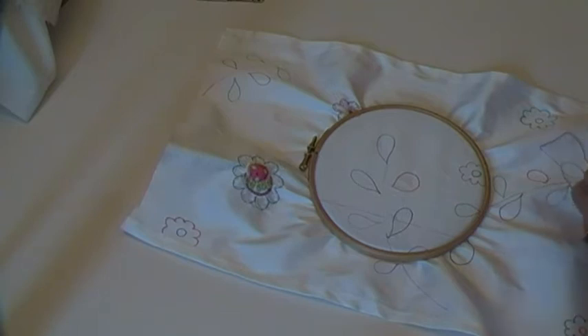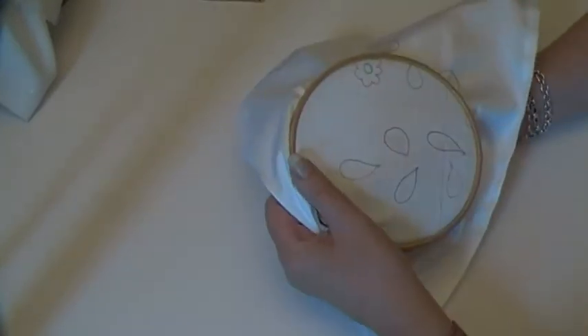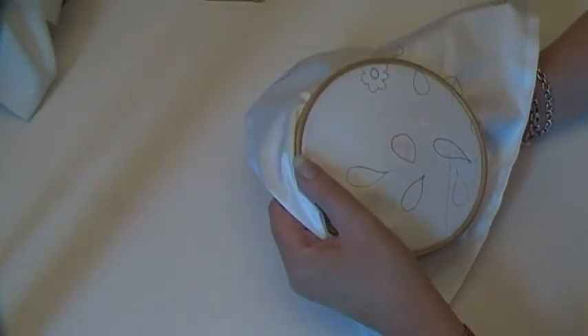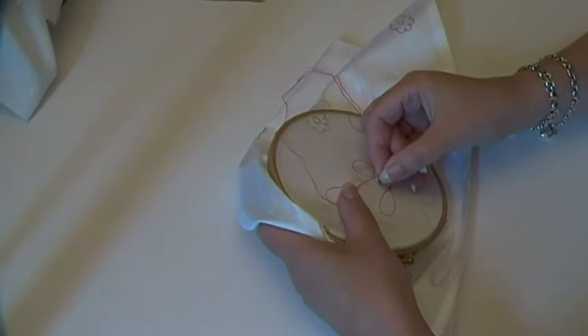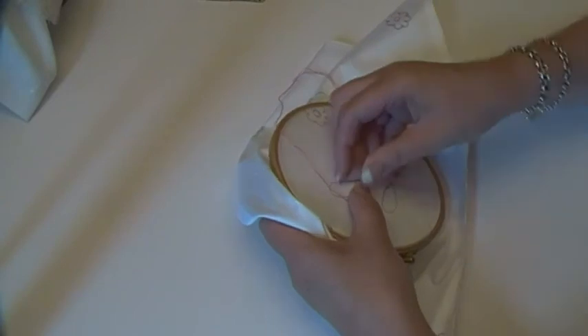It takes a bit of pressure off, to be honest. Sometimes you think: I haven't got enough pictures, they're not different enough, there's not enough going on. Maybe I should have done X, Y or Z. And if you've got a video, it's like a bit of a helping hand — the video is my able assistant. So let's see how we get on.